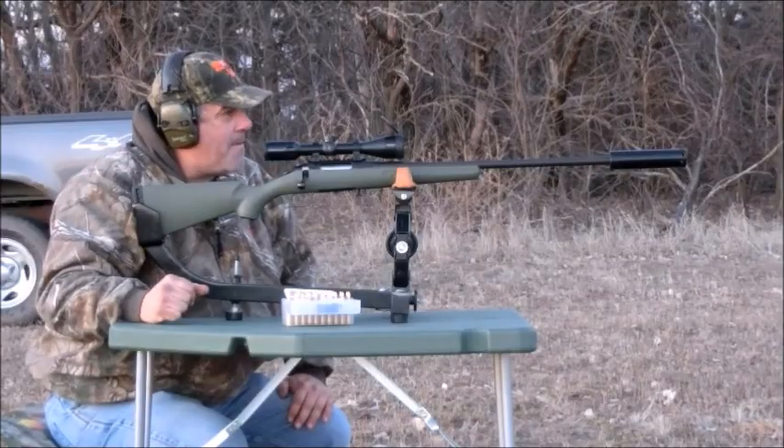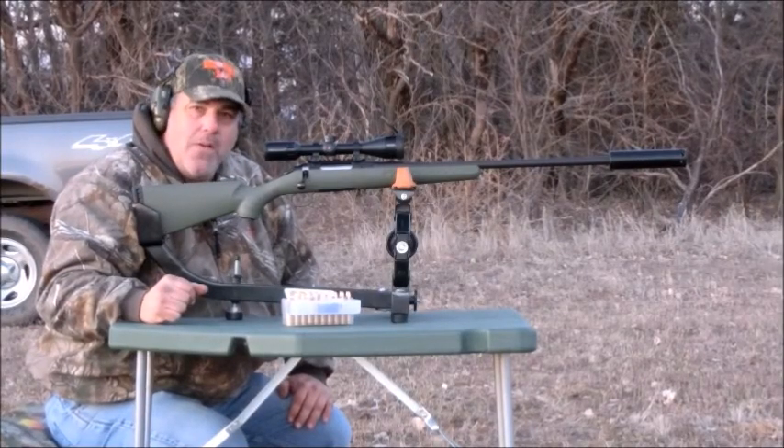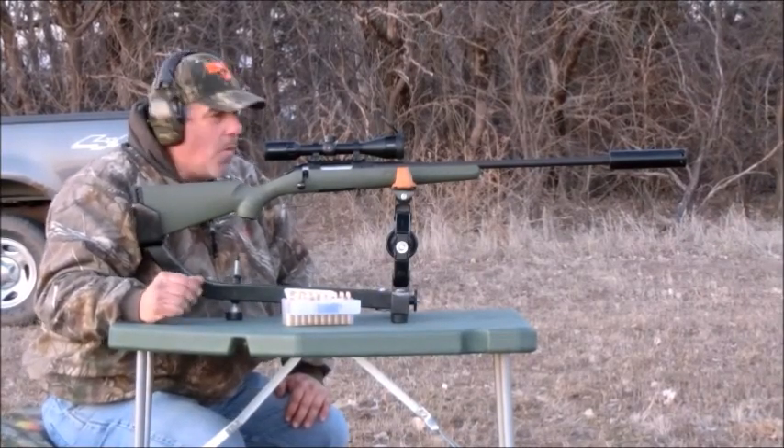I went five for five on that - I was pretty happy with that at 300 yards. Well, thanks for watching. Have a wonderful day.